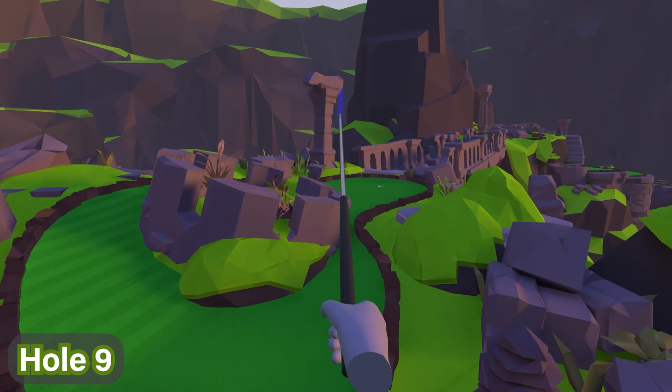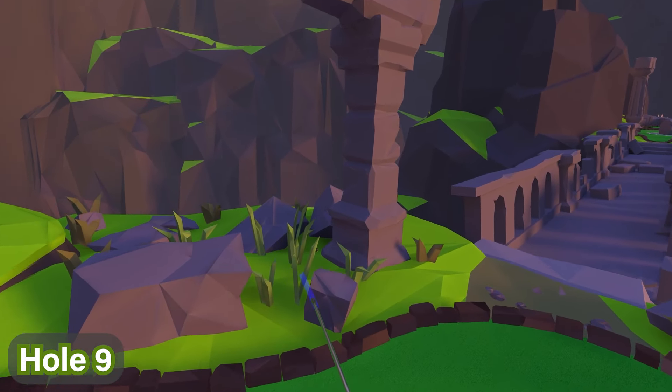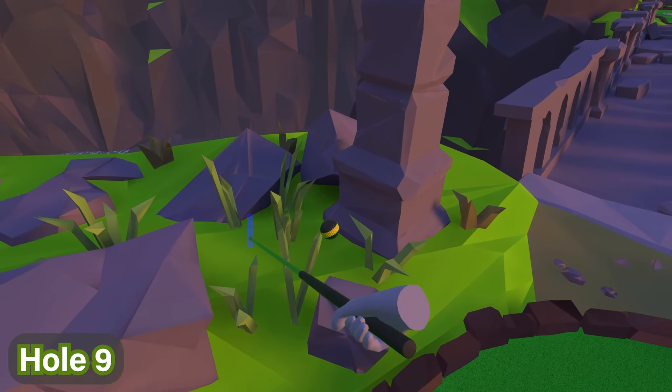Speaking about pillars, we're going to go to the next pillar as well — the one at the very far end, right next to the hole over here. You'll see the ball is next to that pillar too.